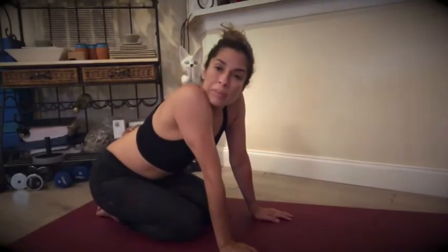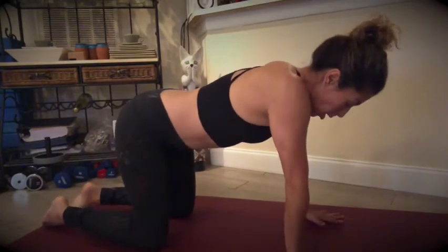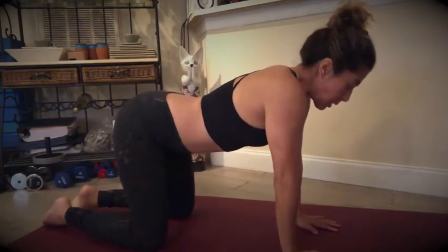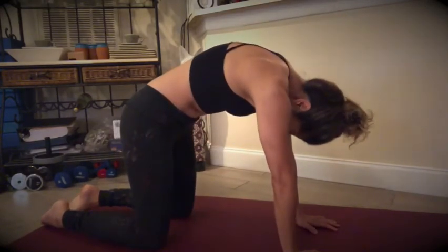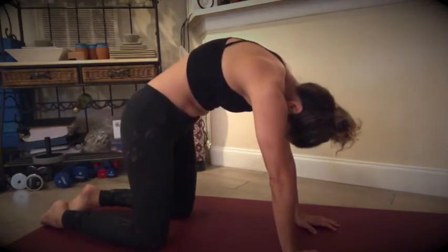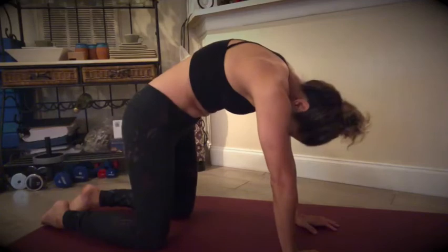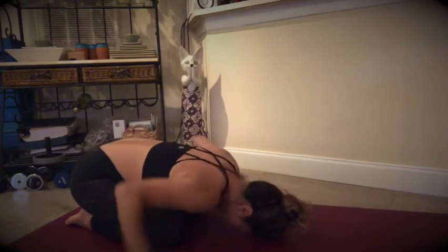One of my favorites is the cat-cow, which we do in yoga — it helps release a lot of the tension we carry in our backs, upper back, and neck. Position yourself on all fours: hands and knees no wider than your shoulders, knees no wider than your hips. Tailbone up to the ceiling, head up on the inhale, and on the exhalation we round. Breathe in and exhale — do this a couple of times.